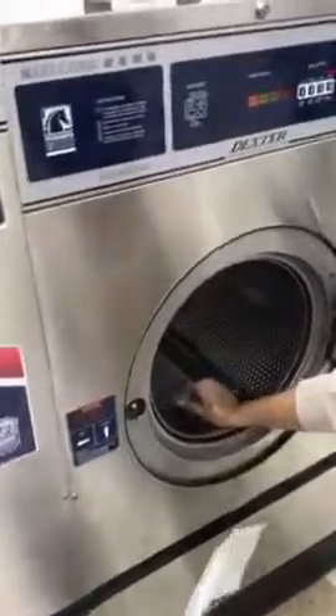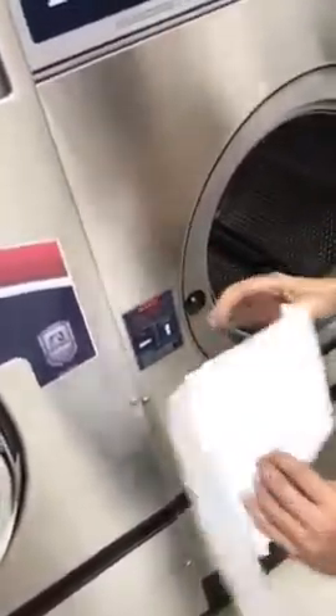This is Alex from the laundromat. He's going to demonstrate how to put on the decal here. You can see he folded it over in the back, got a little starting point there.